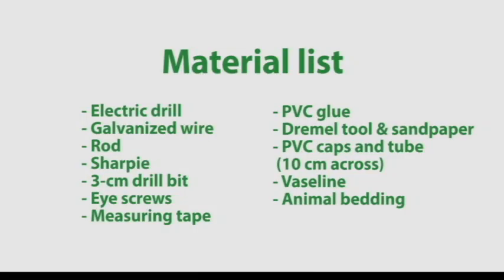Here is a recap of all the materials and tools you will need. In addition to those I've mentioned, you will also need Vaseline and animal bedding to complete this project.